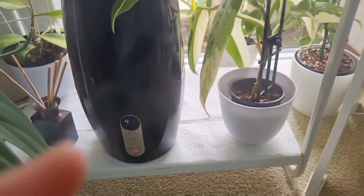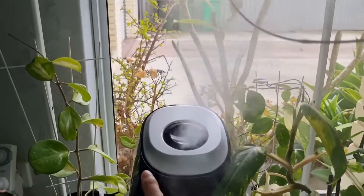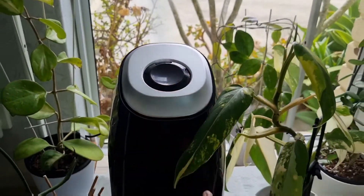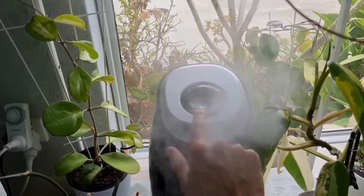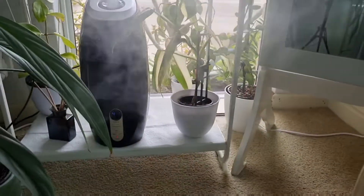Another amazing function I love is the warm mist button — you actually have warm mist coming out. You can change the direction, but because I have the shelf there I like it coming to the front.